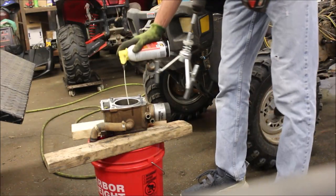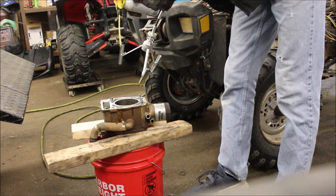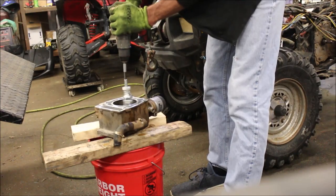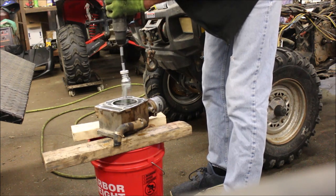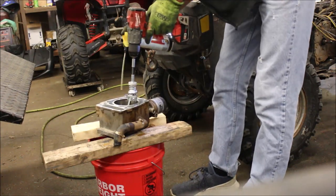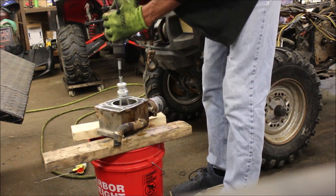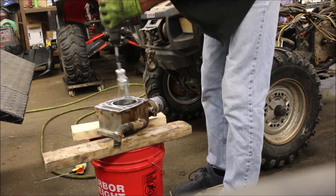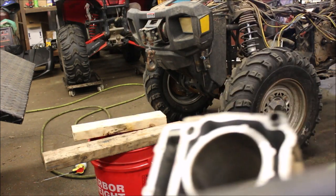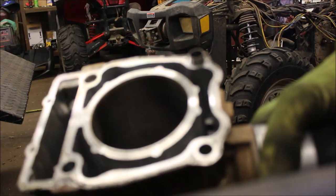Put a little cutting oil in there. You're going to do this very gently — about 10 times nose first. Got really good cross-hatches on the cylinder wall. I'm going to clean this up and install it.